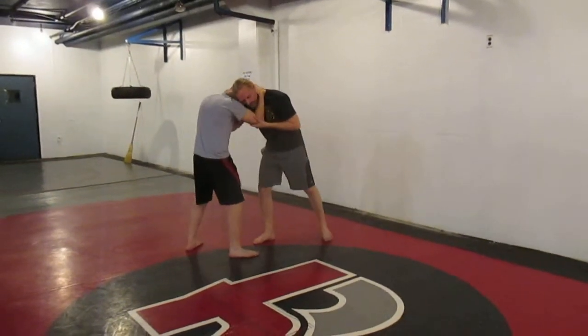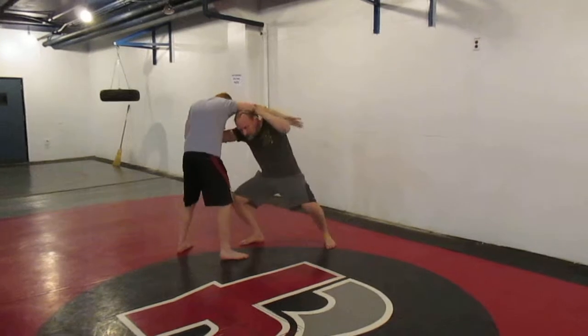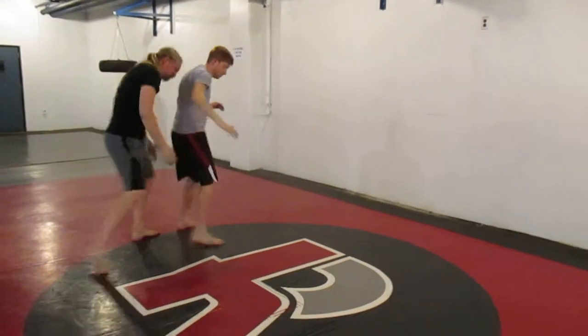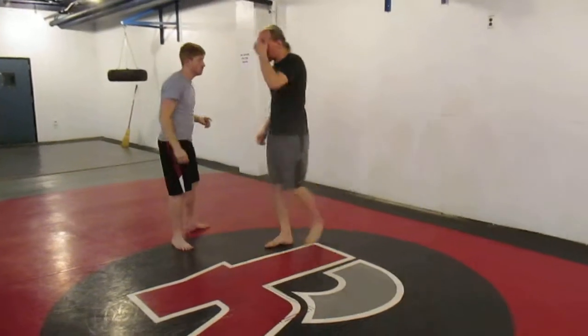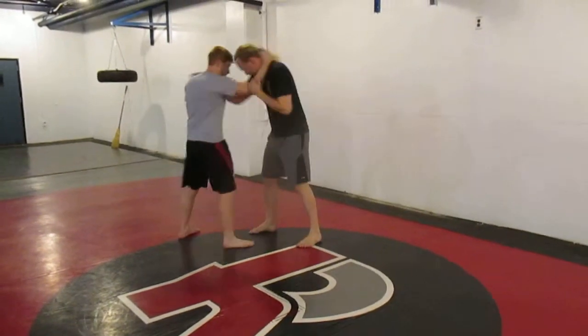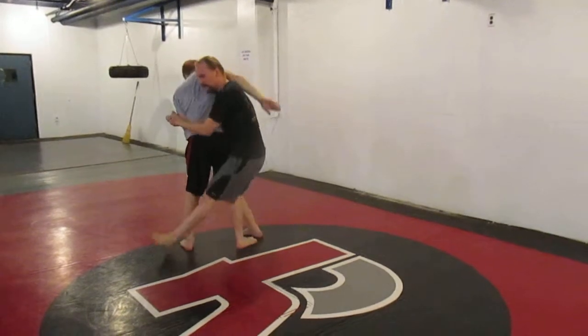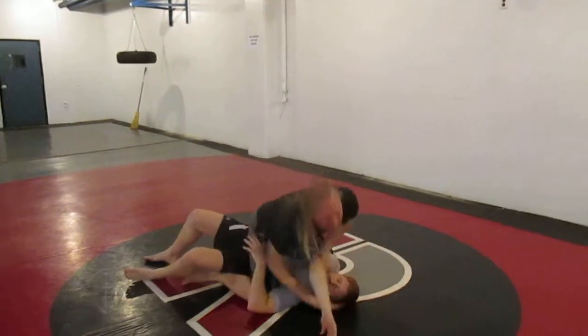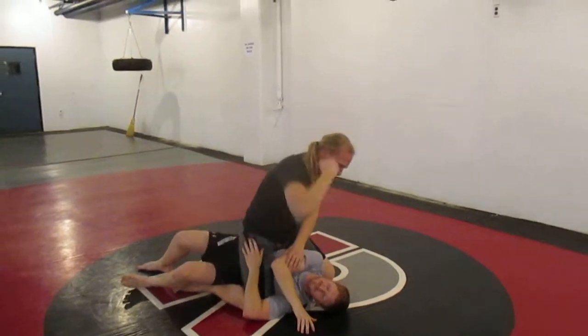The first option: I lift and dip underneath to take the back. You can do anything you have from the back, or from here I get to the side, I sit out in the valley drop, and then you get in the mount and just attack the head a whole bunch of times.